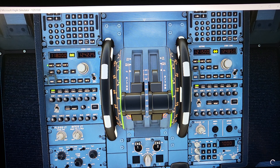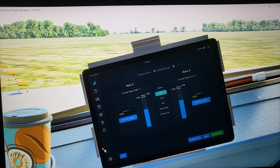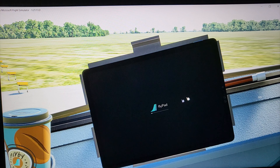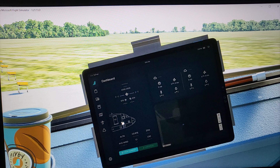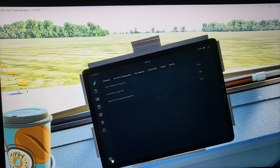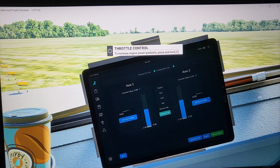Now we go to the EFB — I'll turn it off and start from zero, then turn it back on and let it load up. Go down to Settings, click on Settings, and you'll see Sim Options. Go to Sim Options, then Detents Calibrate. This is where you calibrate your throttle detents.